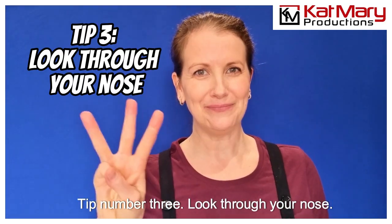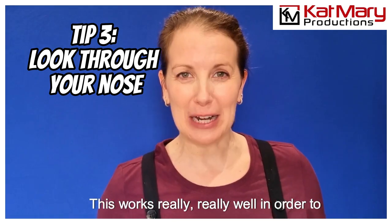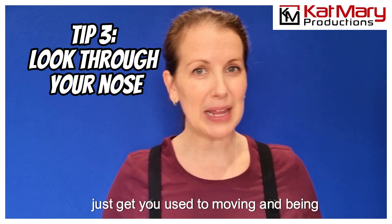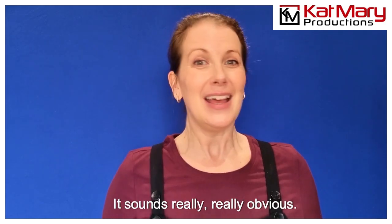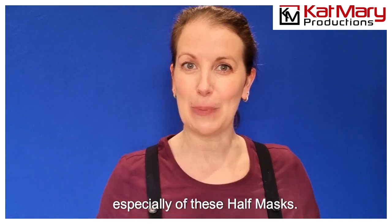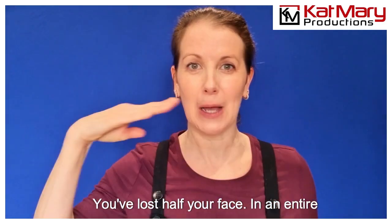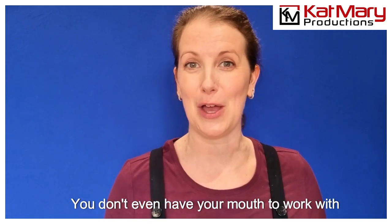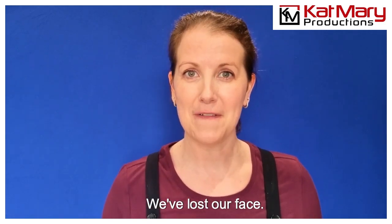Tip number three: look through your nose. This works really well in order to get you used to moving and being animated with the mask. It sounds really obvious, but you've got to remember you've lost — especially with these half masks — you've lost half your face. In an entire full mask, you don't even have your mouth to work with. We've lost our face.